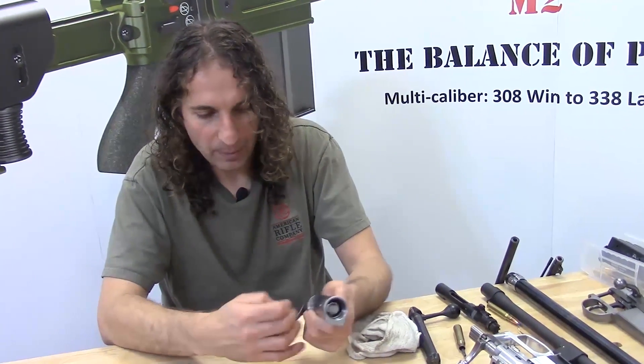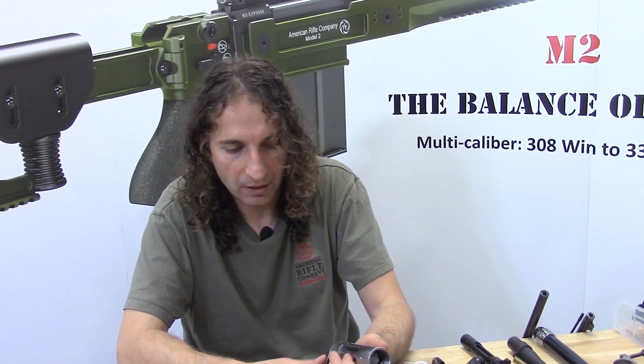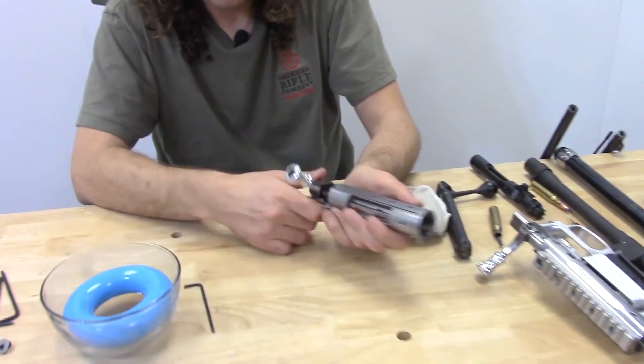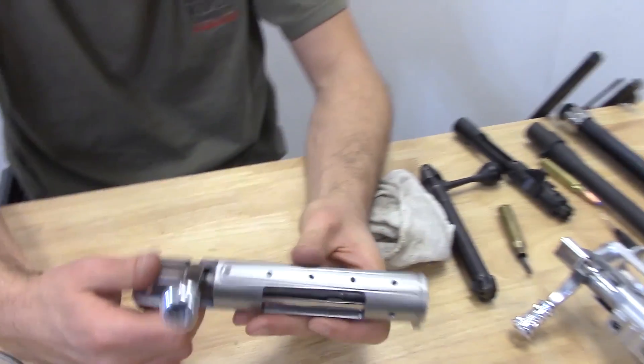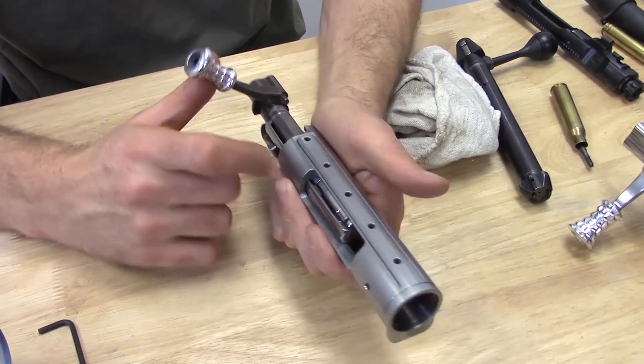This is a patent-pending feature of American Rifle Company. It's completely unique to American Rifle, and I think it is a legitimate advancement to the state of the bolt-action art.